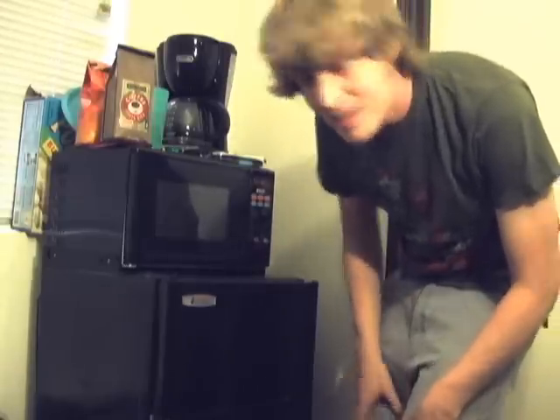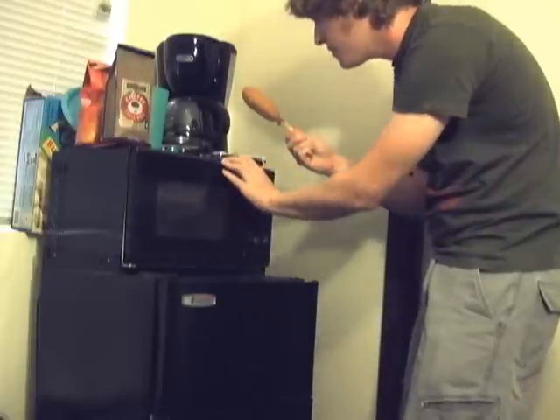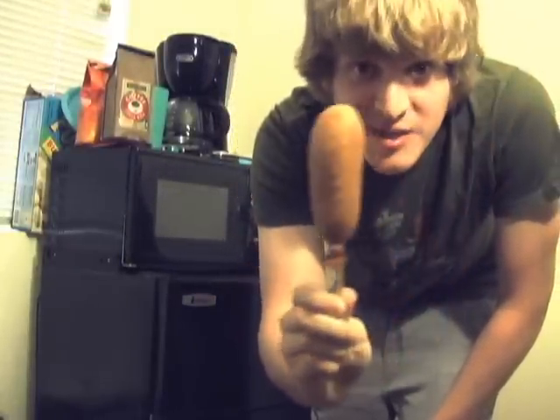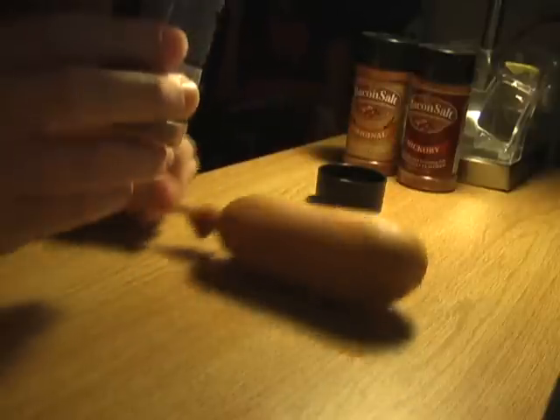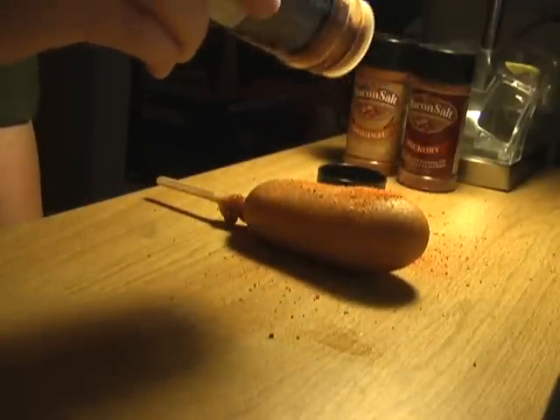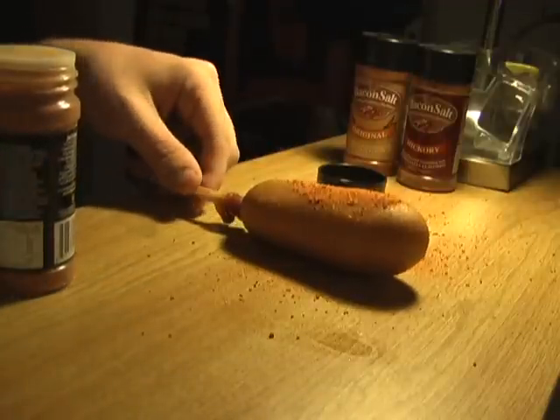Okay, I think it's done. Wow, would you look at this corn dog! Let's head over to the bacon salt table. Let's just put some bacon salt on this thing. Let's see — there! That should be an adequate amount.